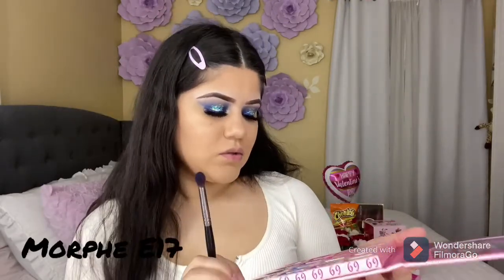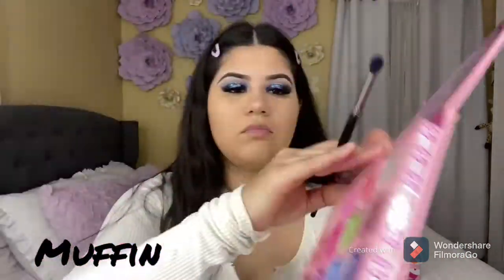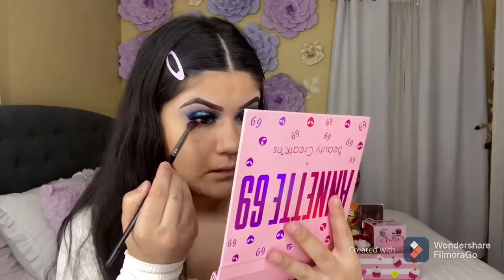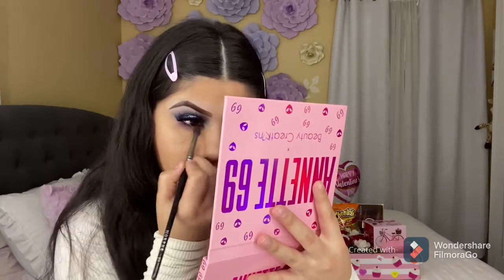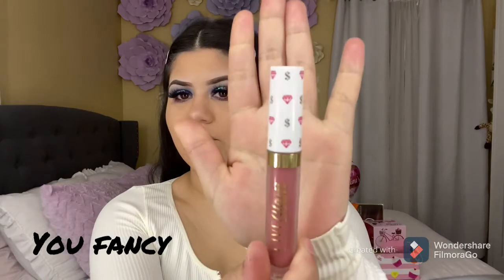I'm going to be using this muffin shade — it's like a dark maroon purple color. For my lips, I'm going to be adding this gloss; the name is You Fancy from Ipsy.